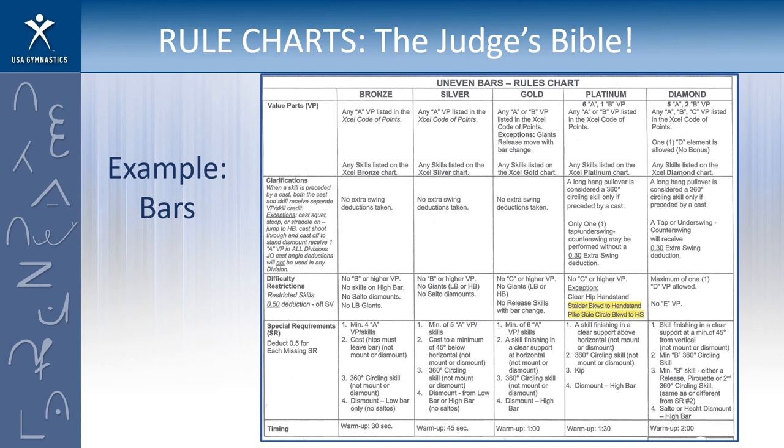The first thing I want to share with you is these cheat sheets — that's what the judges call them. There's one for every event and it has pretty much everything about that event right there on it. This is an example of bars. Let's say you're a gold athlete and you got done competing. The judge is going to look at those four requirements: 6 A's — yes; skill in clear supported horizontal — yes; 360 — yes; and a dismount off the high bar — yes. Assuming nothing else is wrong, we'll have our 10.0 start value.